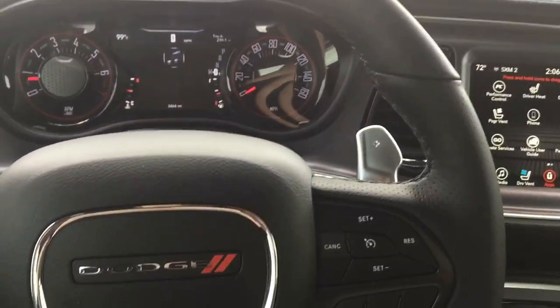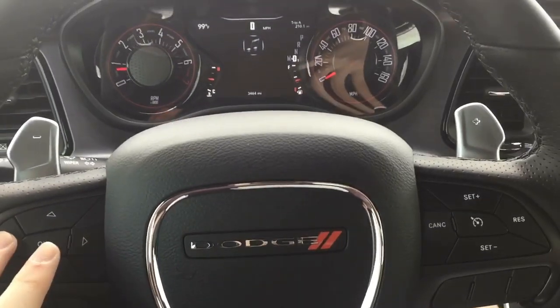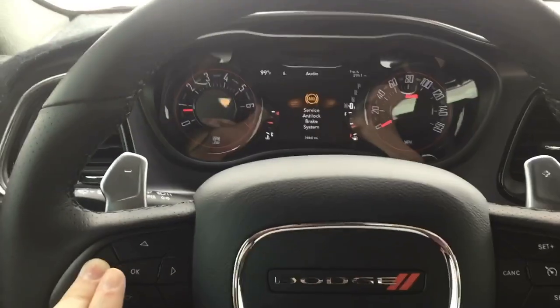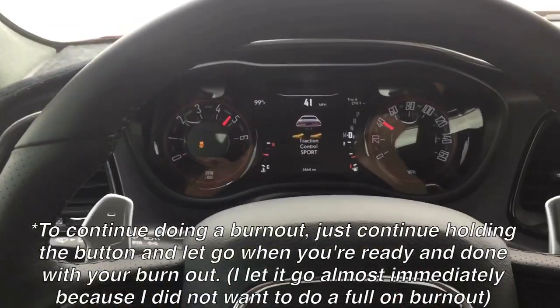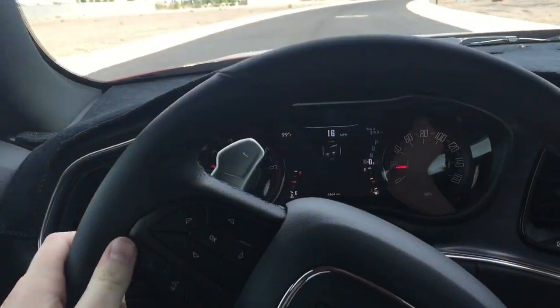So what you do — the car's just in drive right now. All you've got to do is hold this button right here, and then press the set plus button. So you hold this and press it with your other hand, and this starts happening on the screen. Then all you've got to do is pump the brakes twice — just two good pumps — and while still holding this, you can step on the gas and then let go.